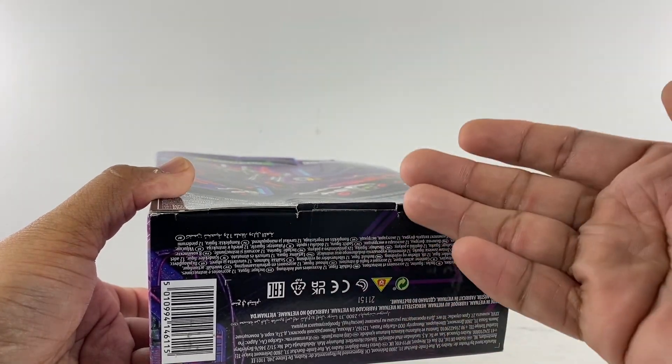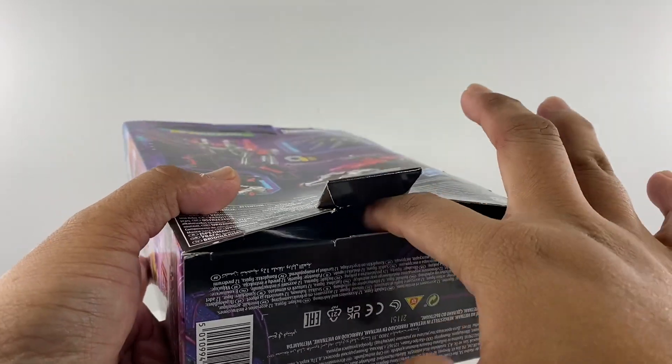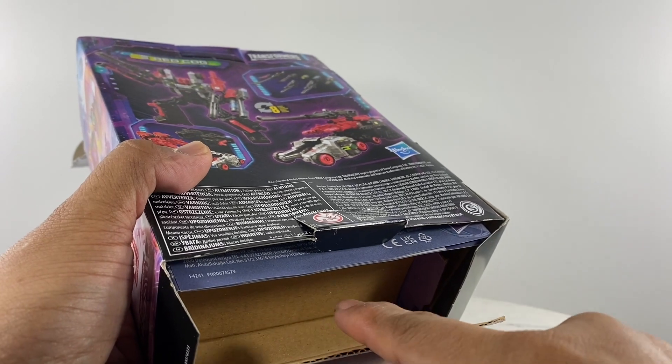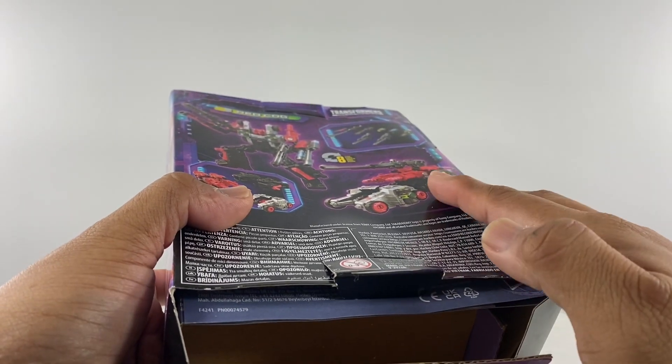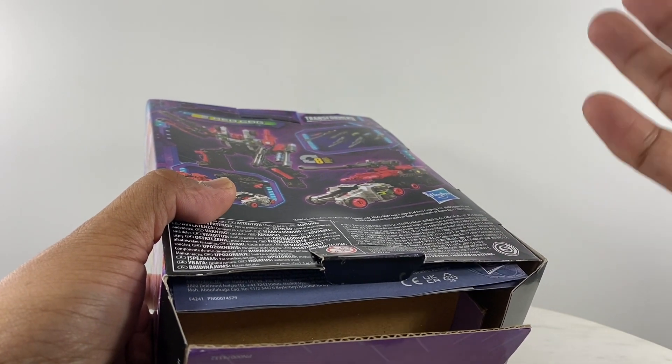The person who took the bag out from this set was very precise with this section — they just took out that bag. This section over here contained that bag, and that is the only reason you're going to get this Redcog figure, which is $31.